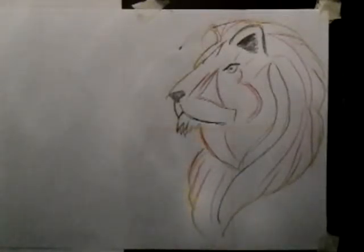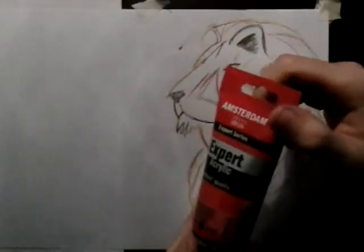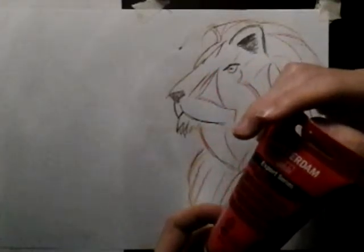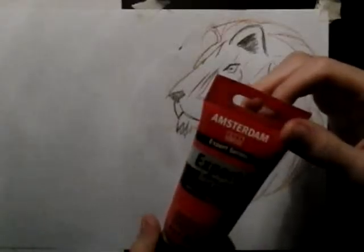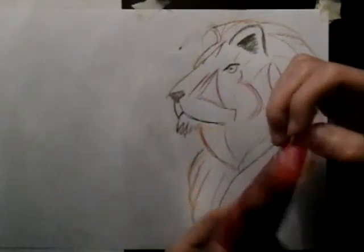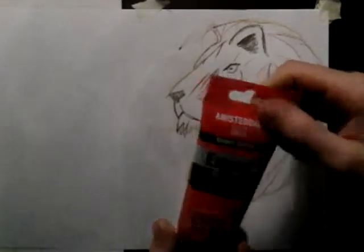Hi there, and welcome to this new painting tutorial. I'm using acrylics — these are the Expert Acrylic Artist Quality Expert Series by Amsterdam, which I believe is under the brand of Talens, but I'm not sure. But that's what we're going to be using.